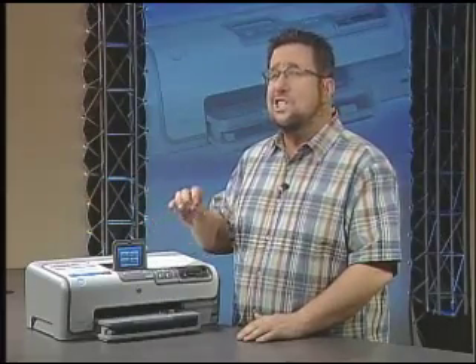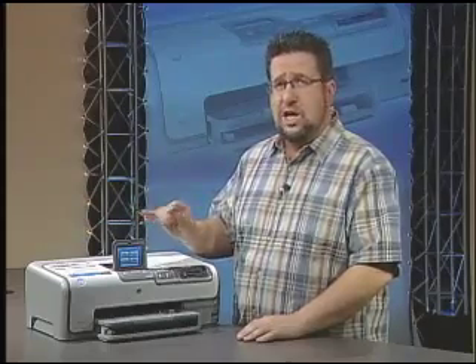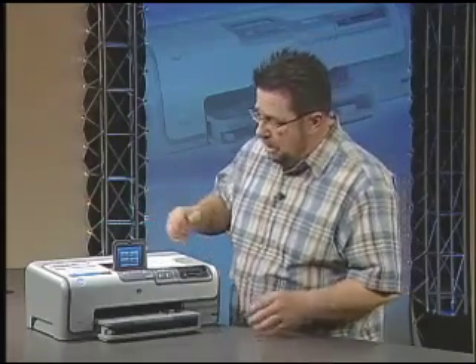So if you have PhotoFix enabled, you never have to worry about those problems. Also, the D7360 is fast — almost unbelievably fast. It will print photos in as little as 12 seconds, which is unmatched by any photo printer in the market.